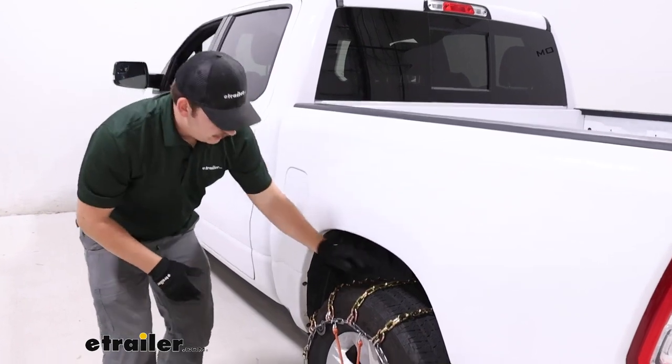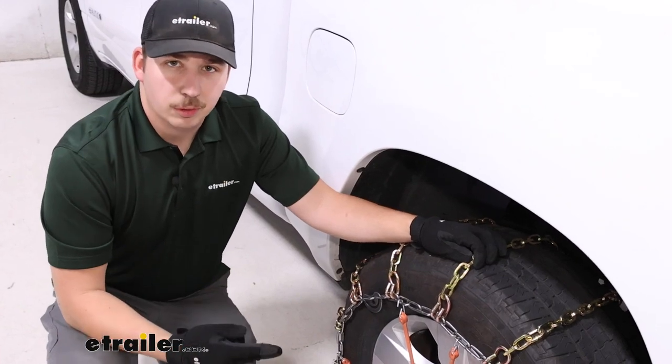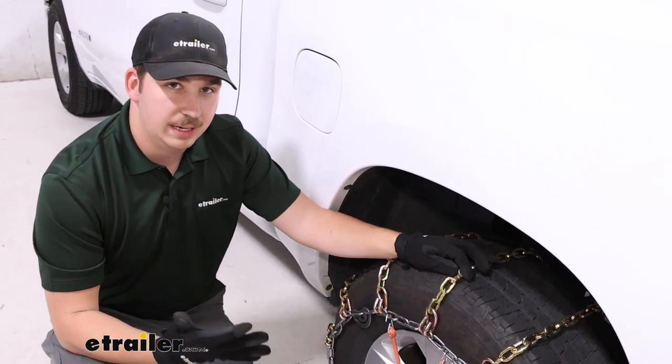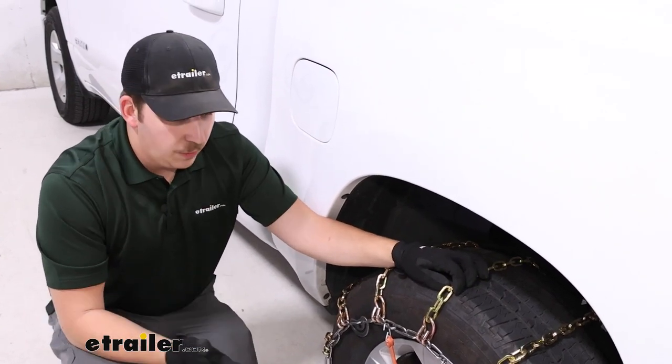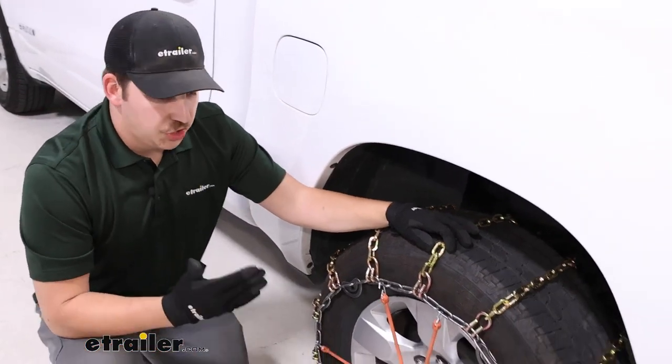The chain itself is a manganese nickel alloy construction, which is going to help with durability and corrosion resistance, especially compared to the low-carbon steel alternatives. Those just aren't going to hold up as well, so if you want these to last through multiple seasons, I think these will definitely do a better job of that.